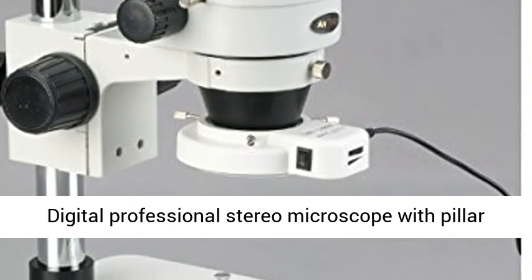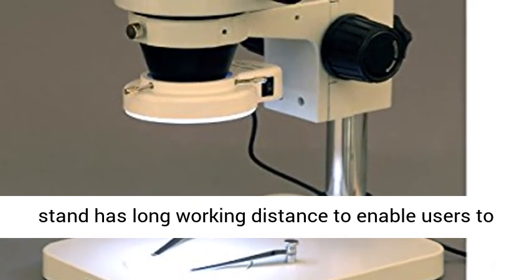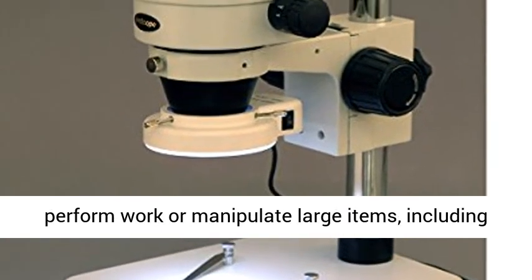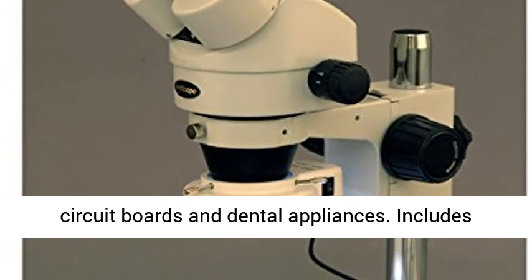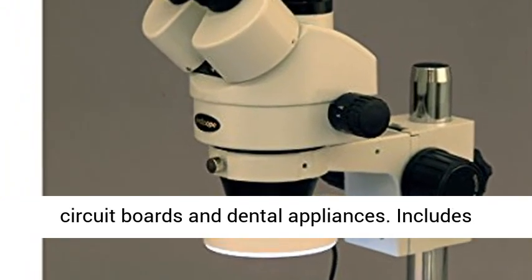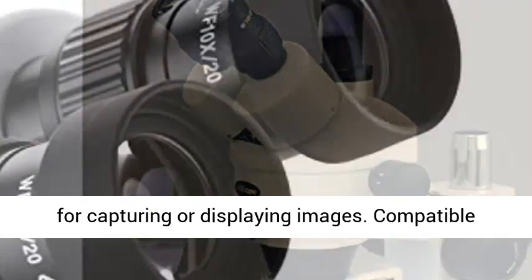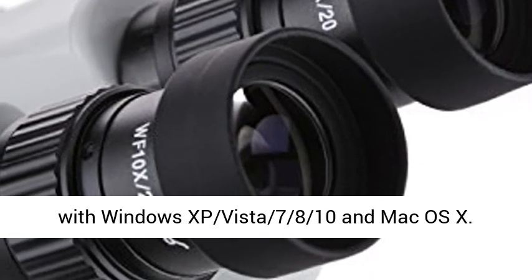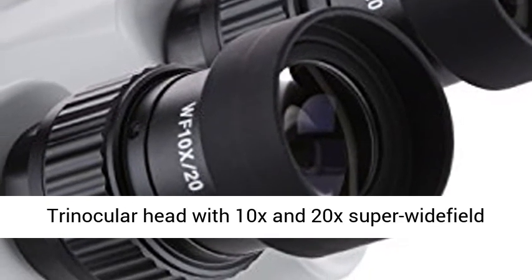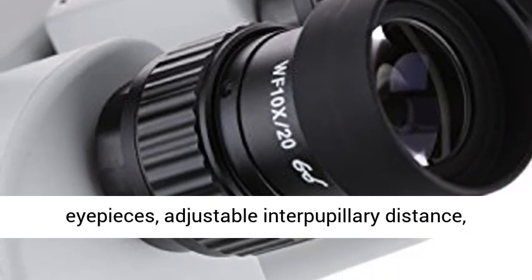Includes 0.5x and 2.0x Barlow lenses, and a 10MP camera with reduction lens and software. The Digital Professional Stereo Microscope with pillar stand has a long working distance to enable users to perform work or manipulate large items, including circuit boards and dental appliances. Includes USB 2.0 and software for capturing or displaying images, compatible with Windows XP, Vista, 7, 8, 10 and macOS.